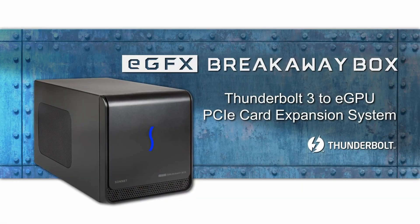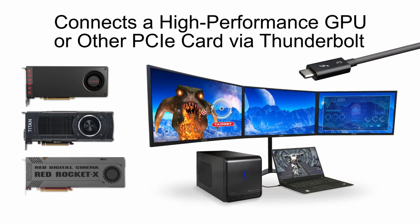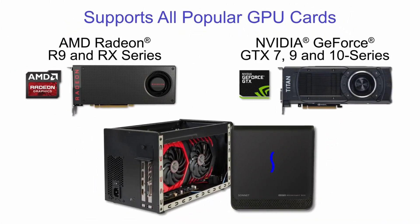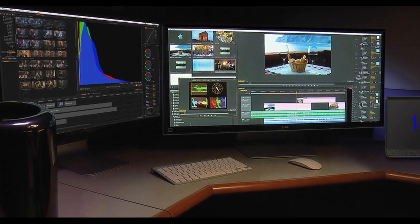Hi, my name is Albert and I'm here to talk about the new Sonnet EGFX Breakaway Box. The EGFX Breakaway Box is an expansion system designed to boost the graphics performance of your Thunderbolt 3 equipped computer. It does so by accommodating high-performance yet power-hungry GPU cards and connecting them to your computer, providing a boost of GPU power whenever you need it.